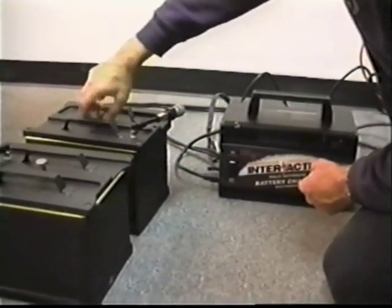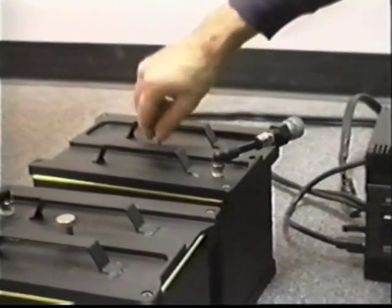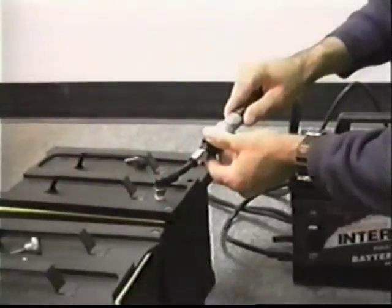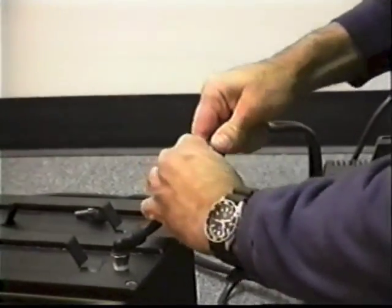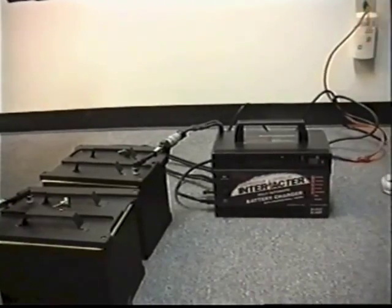Before charging the batteries, always remove the vent caps. A fully discharged battery will recharge to about 90% in the first hour. A full charge requires at least 13 hours of charging time.